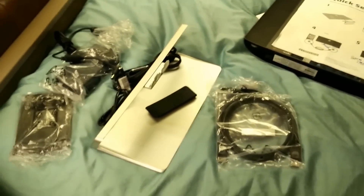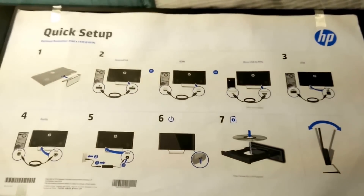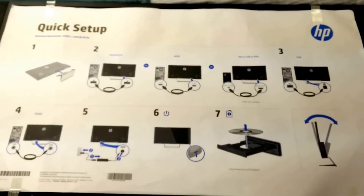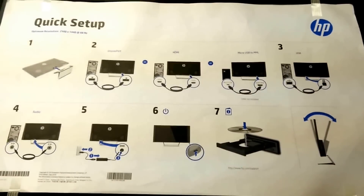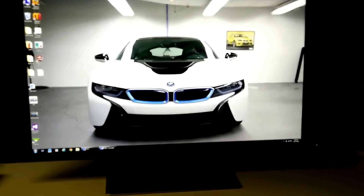Okay, so I have everything laid out. There's a quick setup guide for the monitor — I'm going to go ahead and follow these instructions to set it up, and then we will be back to test it out. Alright, got the monitor finally set up.